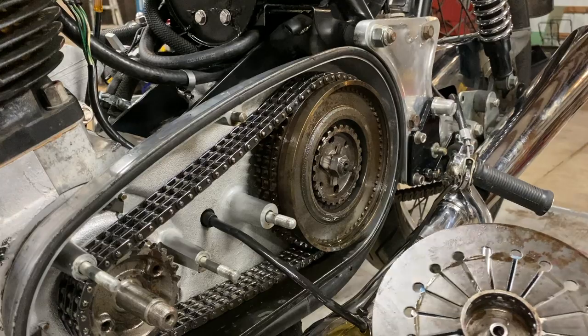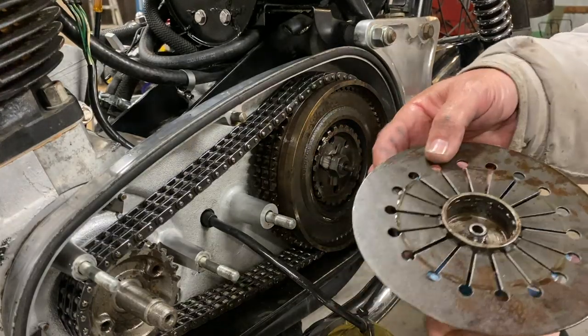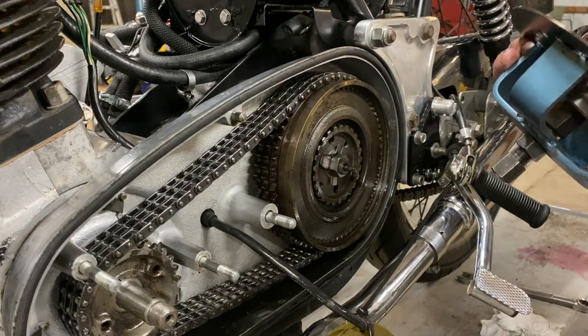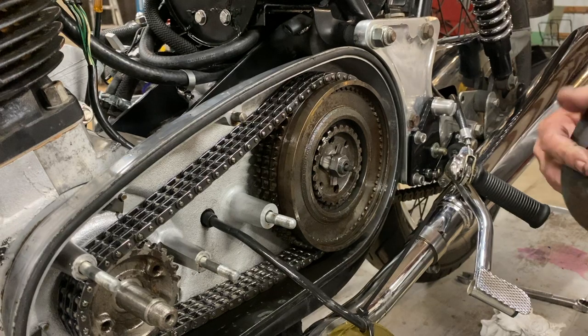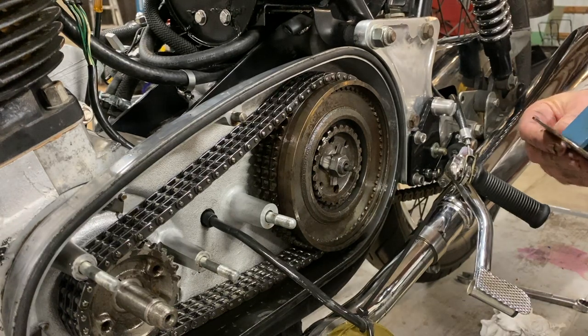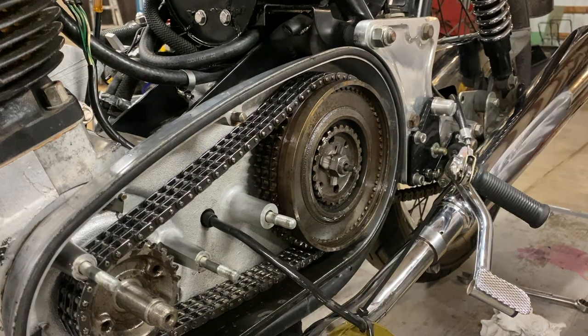Got a little rust there — a little surface rust. It's also a good opportunity to clean these up as well. A little condensation in there maybe. It's all soaked in oil, so it might have been like that when I put it in.